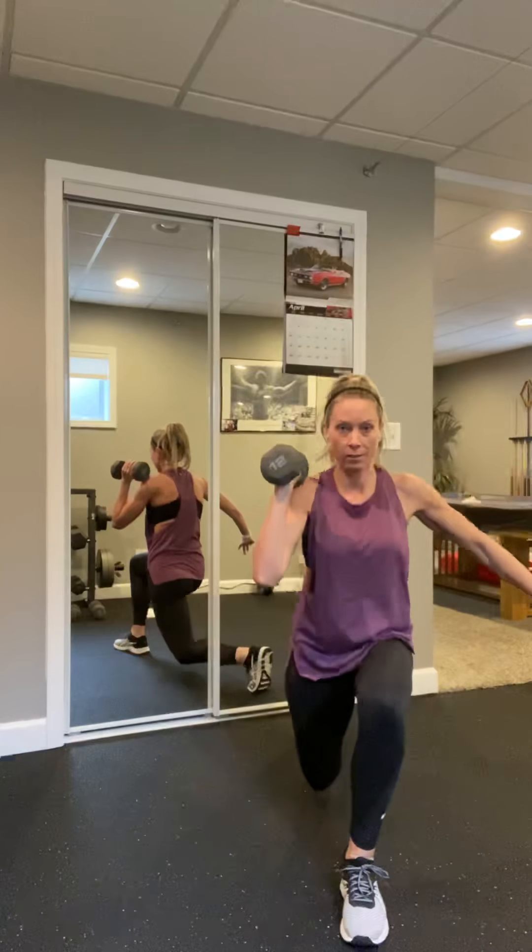Keep that weight in the same hand. We're going to squat, step back, squat, step back. Chest up. Four more — bend that back knee — four, three, two, last one.